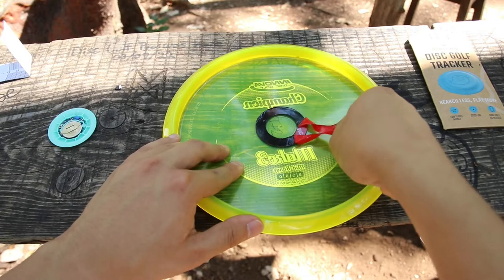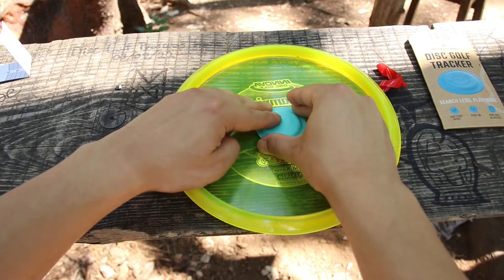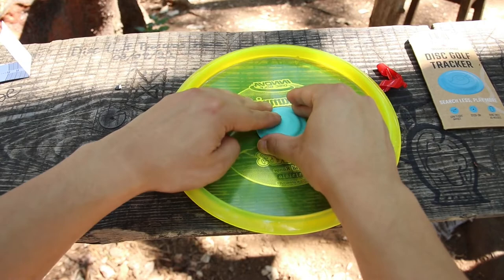Okay, you're almost done. Now you just have to peel off the other liner. Line up your Meep Meep tracker right in the center and push down. Make sure to press firmly all the way around once again.